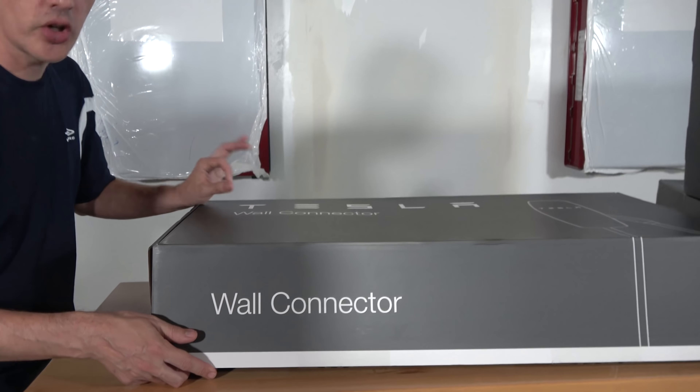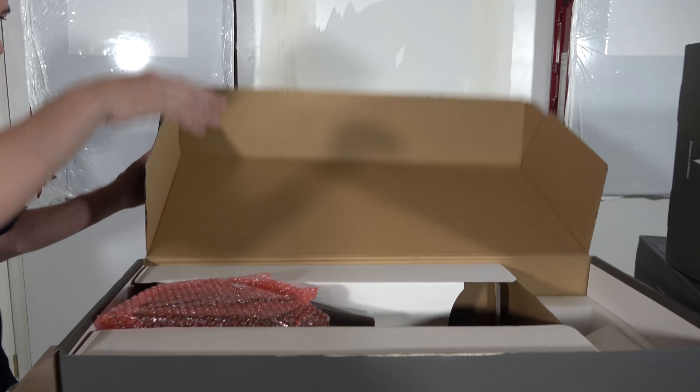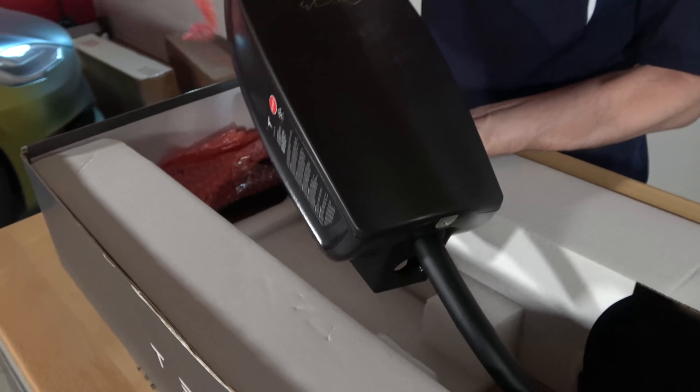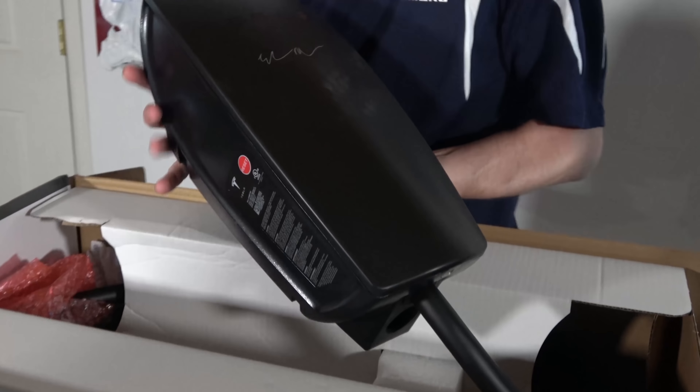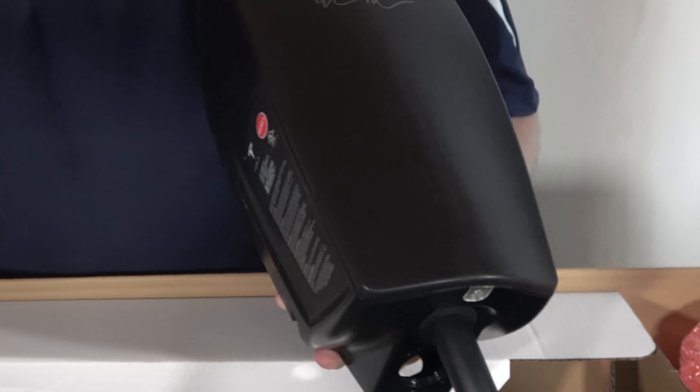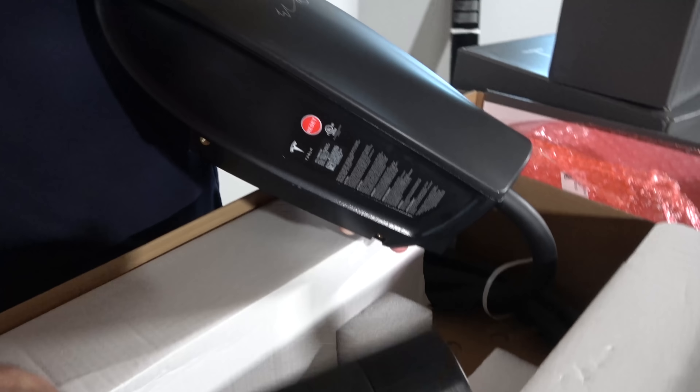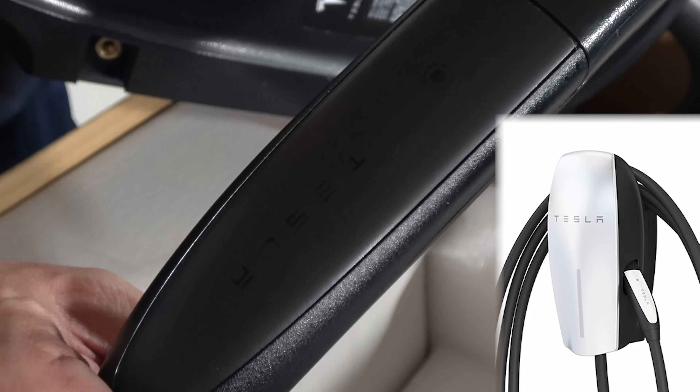We already opened this one earlier today just to make sure it was the correct one, and we've kind of rewrapped it. Here's the wall connector — and as we move some wrap, there you go. Signature black — it's got fingerprints from the bubble wrap. But look at that. Matte black, we love it. One other difference: we pull this plug out and you can see that it is black, and it has 'Tesla' on it.